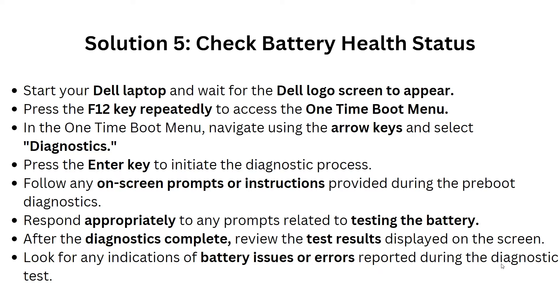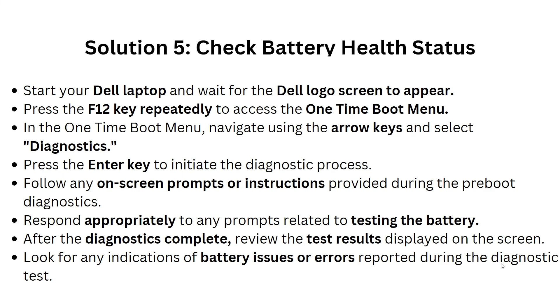Solution 5: Check battery health status. Start your Dell laptop and wait for the Dell logo screen to appear, then press F2 repeatedly to access the one-time boot menu. Navigate using the arrow keys, select Diagnostics, and press Enter to initiate the diagnostic process. Follow any on-screen prompts, respond to any battery-related prompts, and after the diagnostic is complete, review the test results for any battery issues or errors.